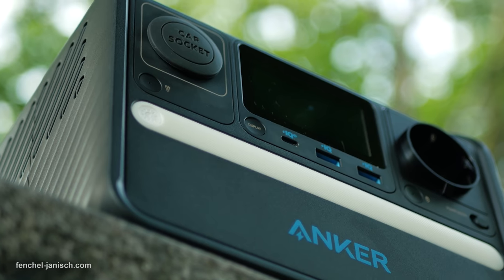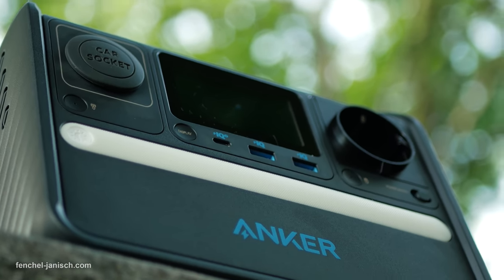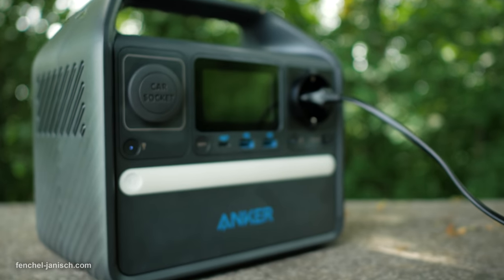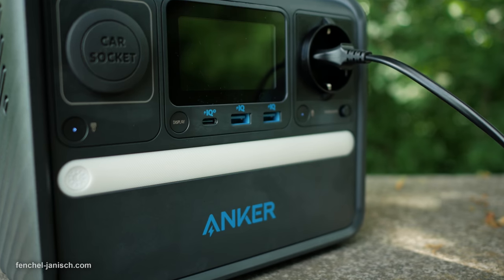The power station also has a switch to turn on and off energy saving mode. According to Anker, it is best to always keep the energy saving mode on unless when connecting cameras, which is the main use for us.